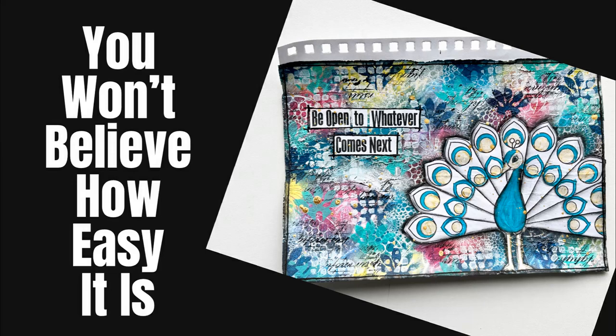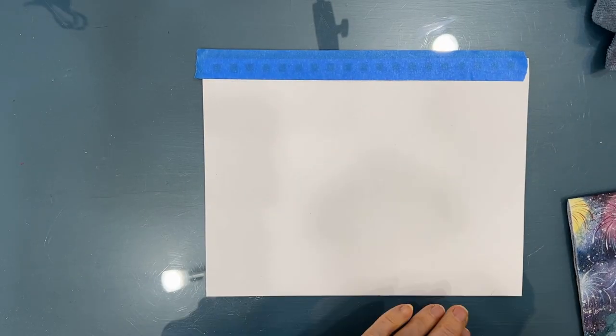Hi everybody, welcome to my channel. You won't believe how easy it is to create an art journal page with texture and color. Let me show you.